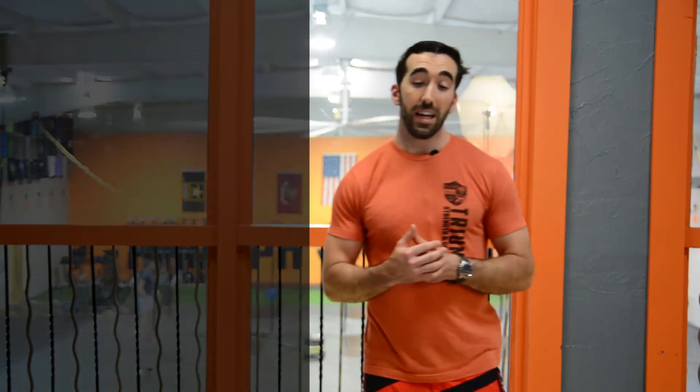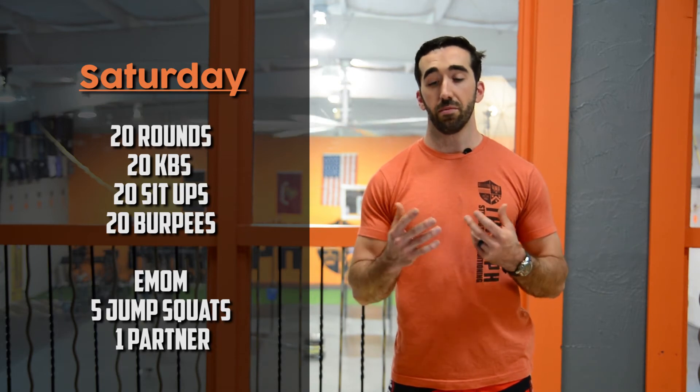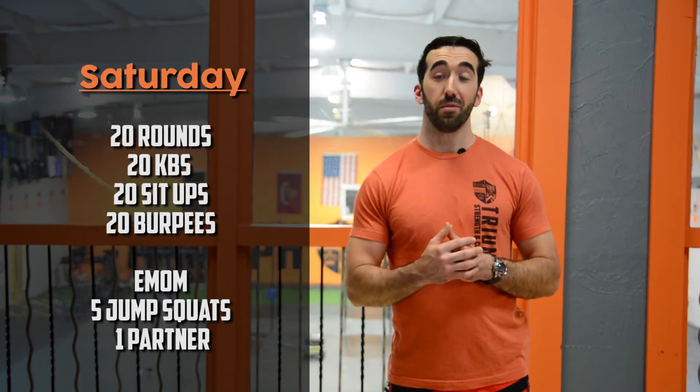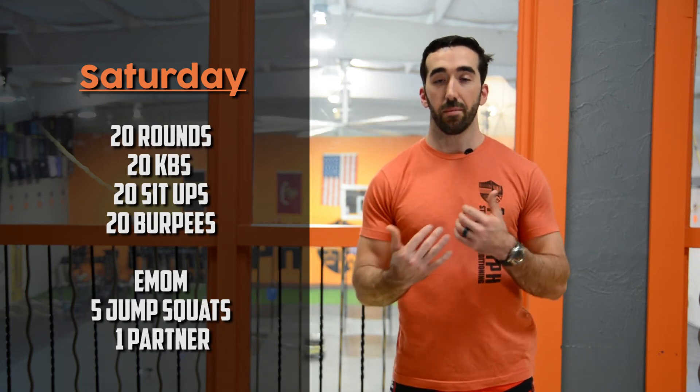Saturday we're getting close to that high-volume Murph day, but it's teams of two. Twenty kettlebell swings, 20 sit-ups, 20 burpees — bring a friend or your worst enemy. Every minute on the minute throughout this 20-round workout, one partner does five jump squats, going back and forth as they add up. Sunday is an active recovery day — foam rolling and ROMWOD recommended before we crush Murph on Monday.